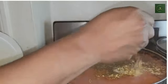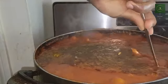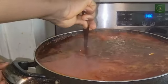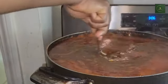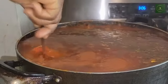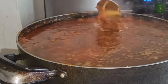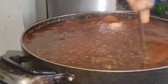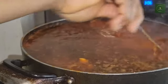Don't forget to add bouillon seasoning, then stir it very well. Make sure it is well combined so it can bring out that delicious taste we are expecting. You can see how I'm stirring it — make sure they are well combined and leave it to cook until it's well combined.